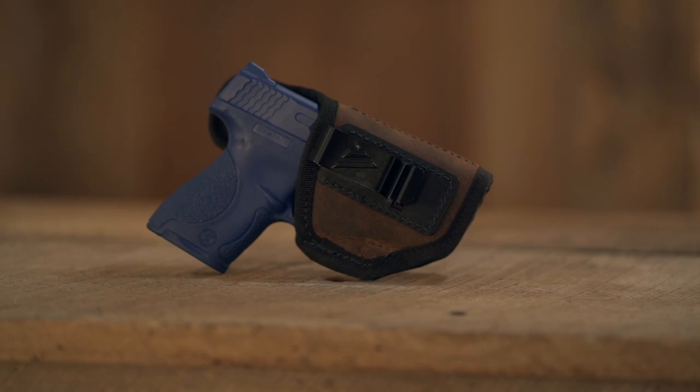The Delta Carry inside the waistband holster from VersaCarry is a perfect blend of a secure, comfortable holster without a lot of bulk.